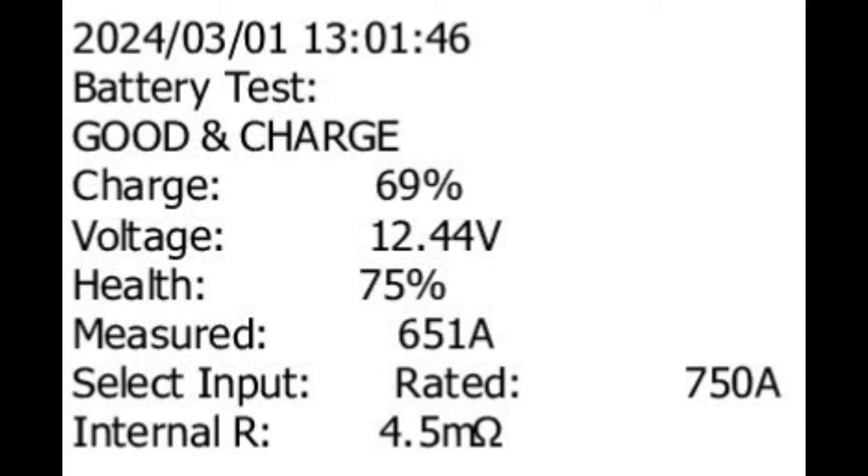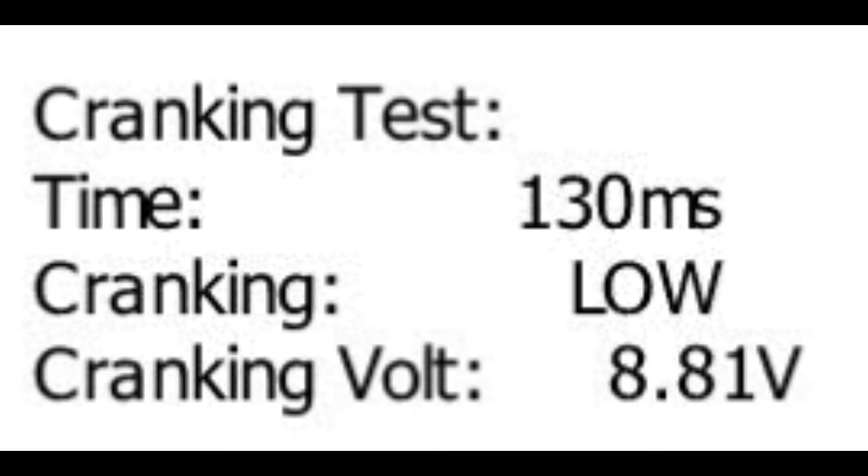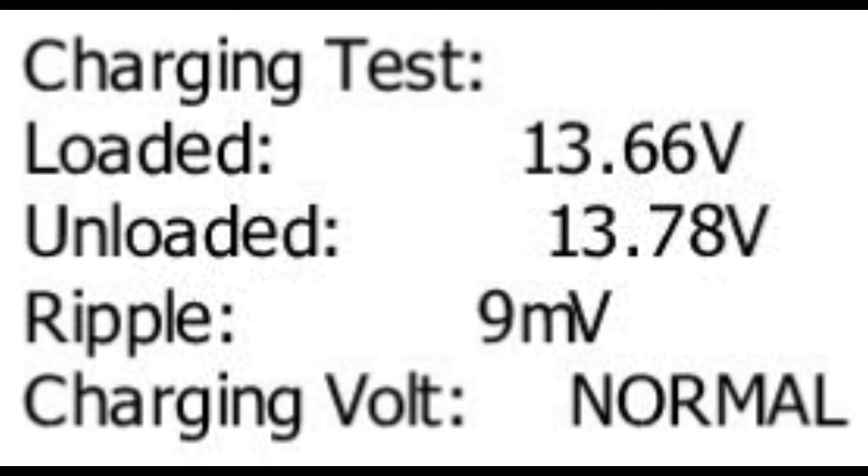I took the liberty of hooking the tool up to the computer, and here is the data that it collected. It's everything that was pretty much on the screen before, now placed on a piece of paper. I've transferred that into the computer so you can see all the information. It's basically a data logger — all the data that was there, it captures, and you can review it yourself later.